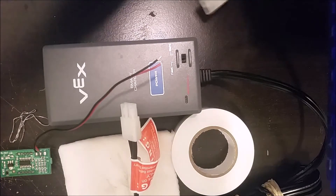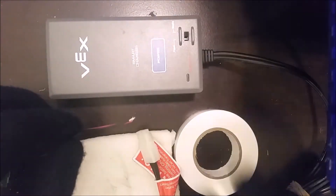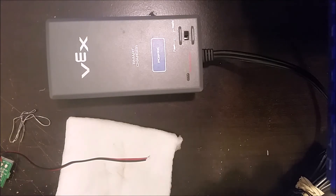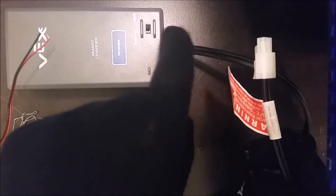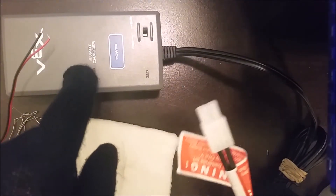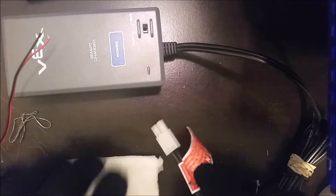Before you start putting stuff together, make sure you're disconnected from all power. I've unplugged it so I don't get electrocuted, because if you get electrocuted you could die. On the battery side it outputs 20 volts, so it's still not a good idea to have it plugged in even to the battery, because it's still electricity and you can get shocked.